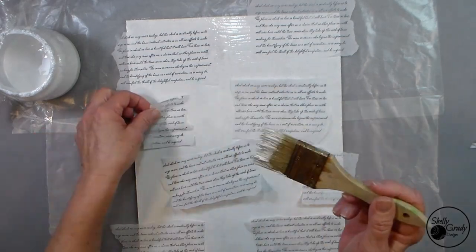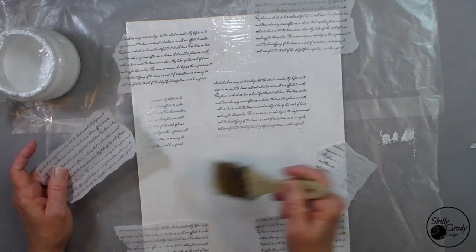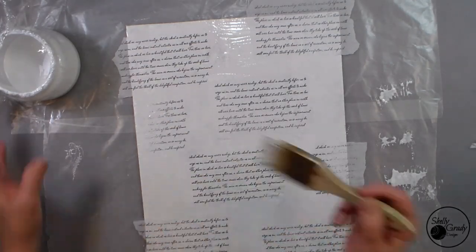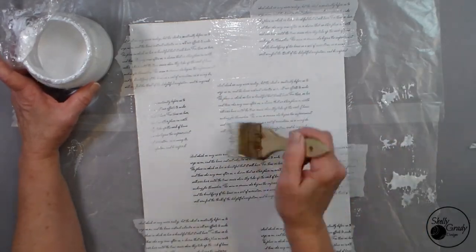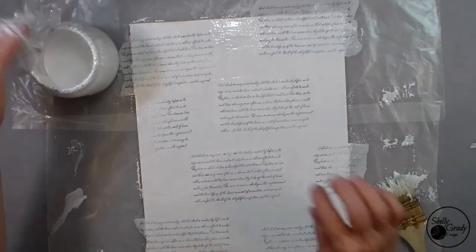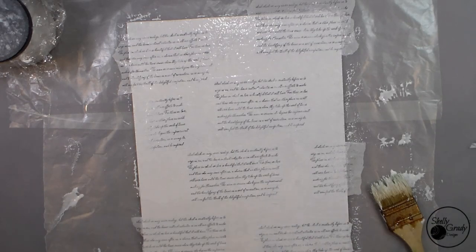I like Mod Podge. I like to put it down, put a layer on top, smoosh my papers down a little, and then either tamp all over with my brush, or get a couple of baby wipes, wad them up, and just pounce all over the canvas to give a nice even texture in the background. I water my Mod Podge down just a little bit because I like the way it behaves better when it's just a little thinner.